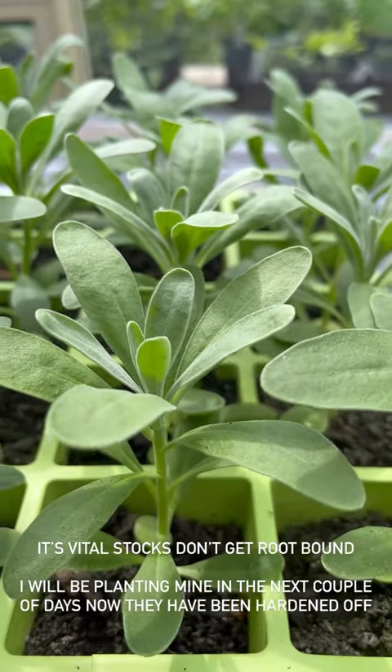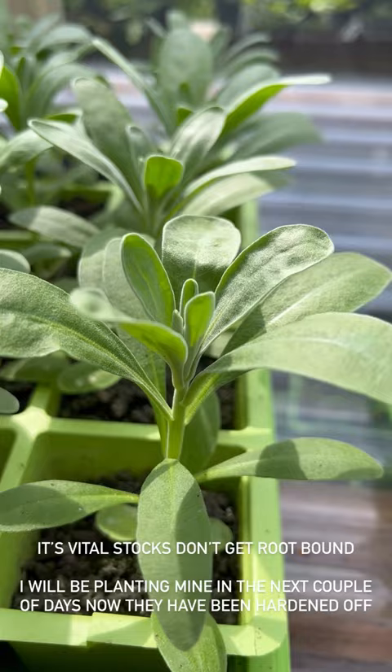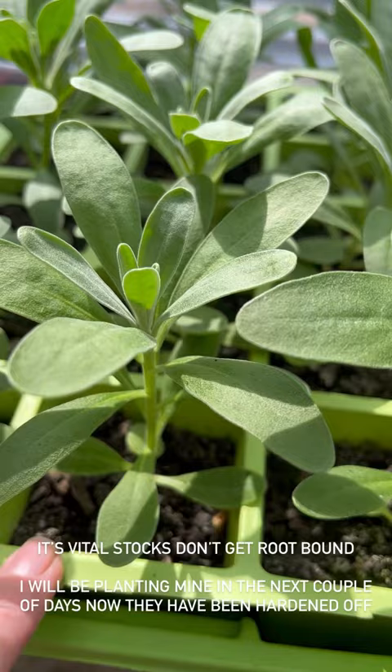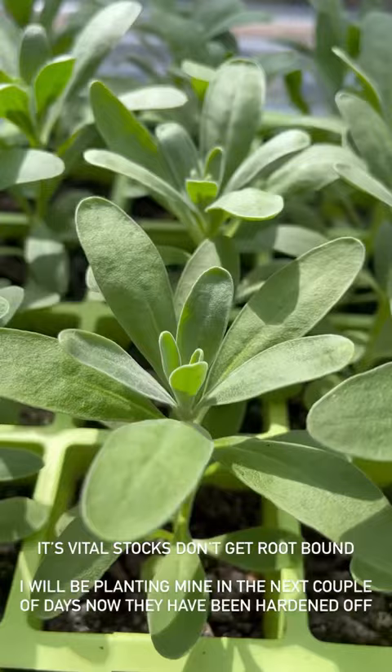Just having a shift around — these cut flower stocks are growing really well. You must not let them get root bound, otherwise they'll bolt and start trying to flower in their cells and won't grow anymore. So it's priority number one to start thinking about our stocks. These have been hardening off for about a week and a half, so I'm going to move them to the more exposed hardening off area and get them in the ground in the next couple of days.